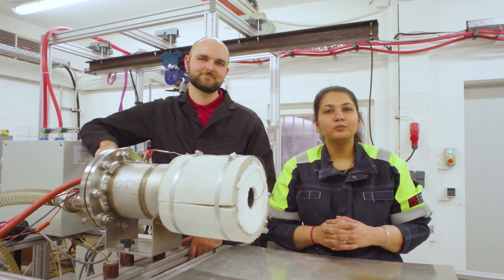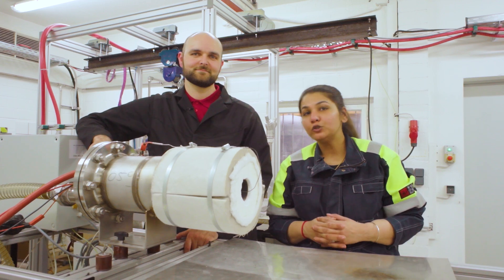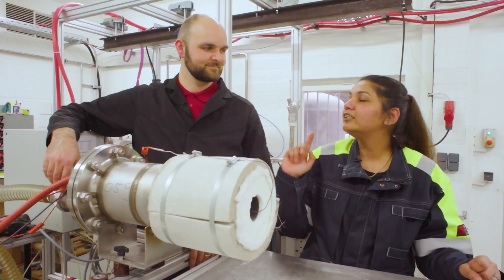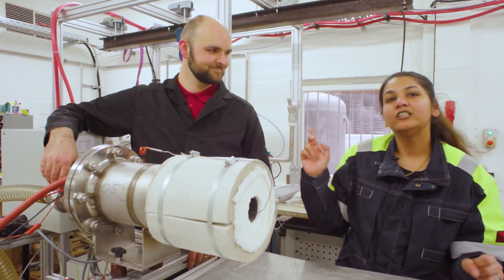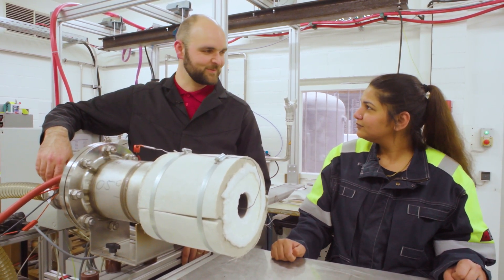Hello and welcome. Today we are in the TNI lab in Waldorf and we are going to learn how to use a Kanthal flow heater. With me I have my colleague Lucas Wehmeyer who will show us how to do that. Good to have you here, Lucas. Good to be here, Tanya.